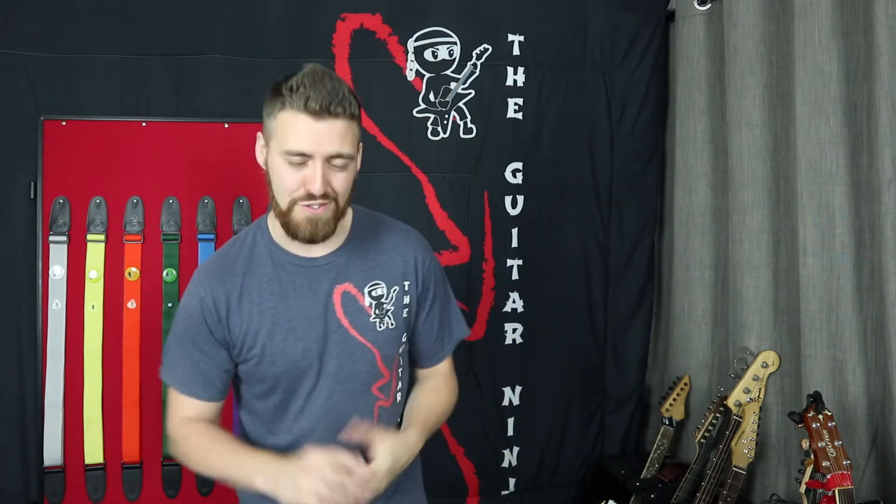Hey Guitar Ninjas and welcome to another installment of The Guitar Ninja Students Are Awesome. You've probably seen some videos of me online playing guitar. I share them around quite a lot to make sure that when you think of guitar, you think of me and the Guitar Ninja. But obviously, it's not just about me — it's about the students and the progress they make. In this session, we're going to have a look at some of the students that have passed their ninja grades and how quickly and inspirationally some of them have done so.